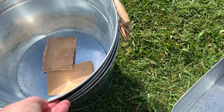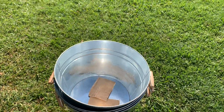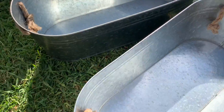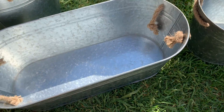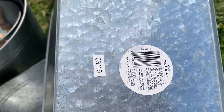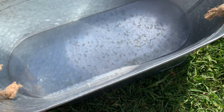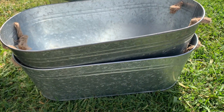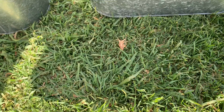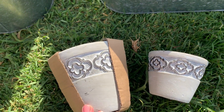These two longer-style tubs were from Kmart as well — I think they were about six or eight dollars, maybe something like that. I should have kept my receipt! But anyway, those are another set of longer-style planters for the garden.